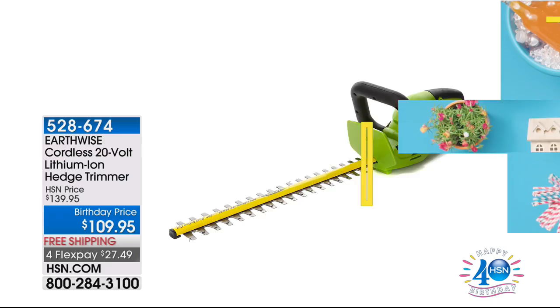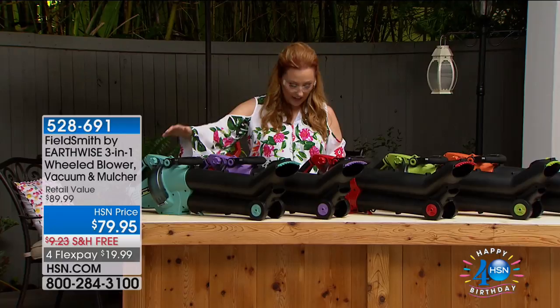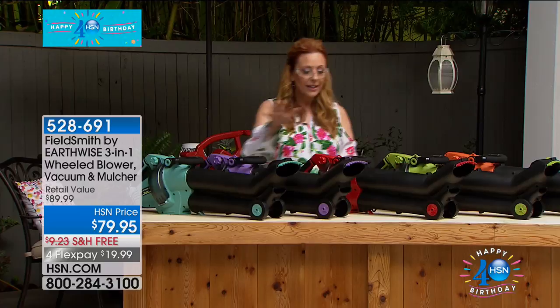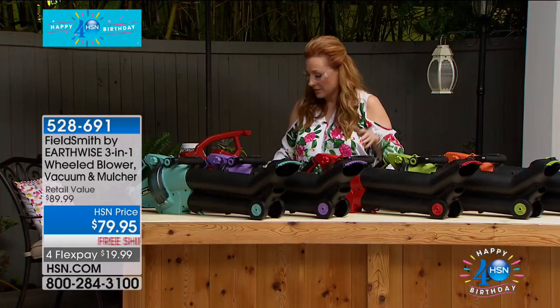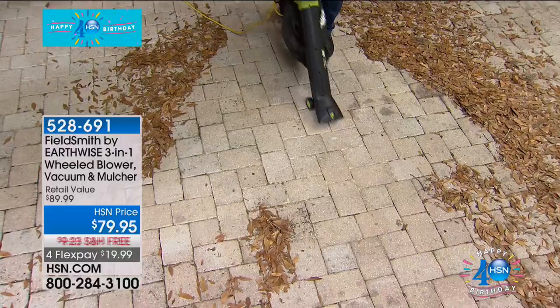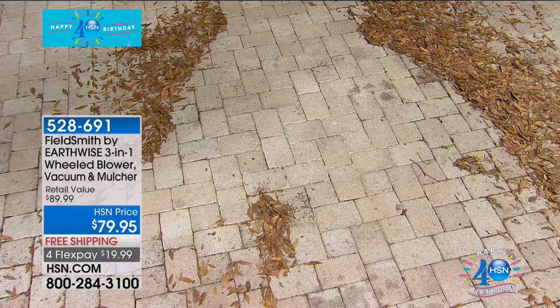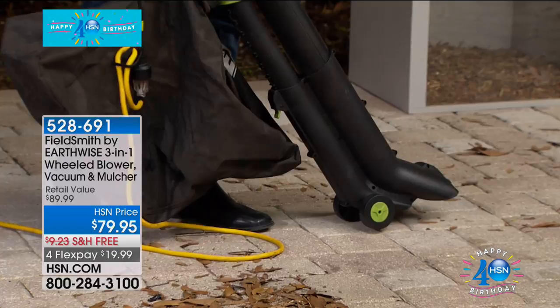We're going to move on in the show with Peter staying with us from Field Smith by Earthwise. It's a three-in-one — it's a blower, it's a vacuum, it's a mulcher in one. I have it in all sorts of great colors: blue, purple, red, green, and orange. And it's also lightweight. I love the lightweight — this is really neat. I'm going to show you this as a blower right away because you've got to see this. When I use this as a blower, it is so amazing — look what I'm doing right here. That is on wheels.